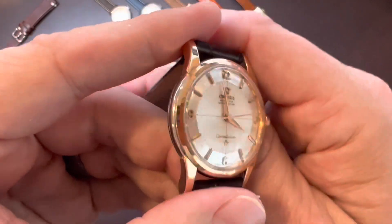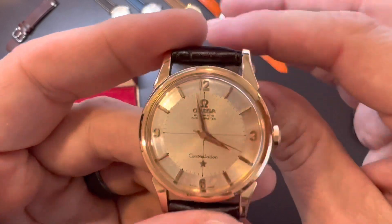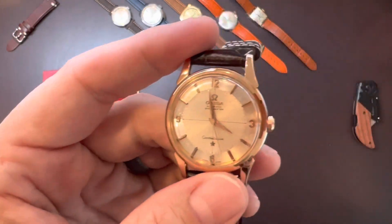Keep an eye out for a future video where I do a full review after I get this on the wrist for a while. If you like this video, please hit the like button and subscribe to Autos Watches. I'll see you guys in the next one.